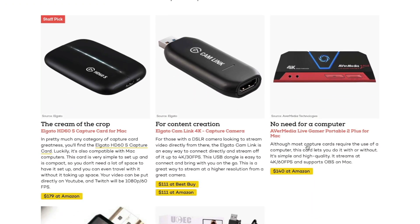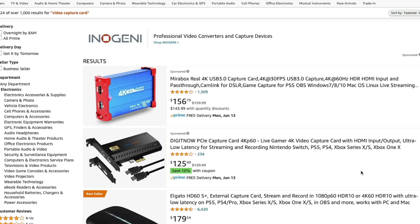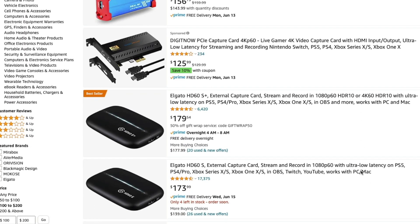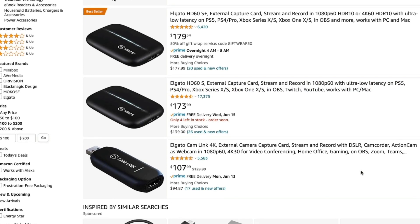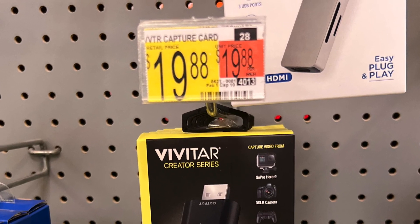So I went online and had to find some sort of capture device that I can plug into my new Mac Studio. I realized these things can be pretty expensive — $150, $200, $250 for some of them. I'm a cheapskate. I didn't like that very much. But as I was looking, I found one at Walmart for only $20. As you can imagine, I was pretty skeptical when typically these things can be $150 or $200, but for $20 I really can't go wrong.